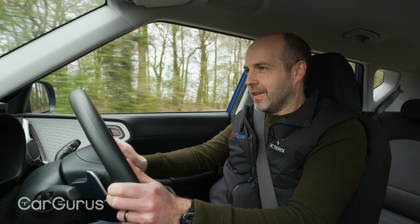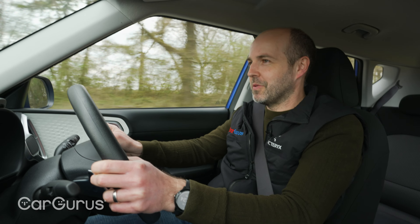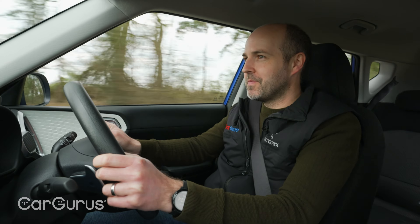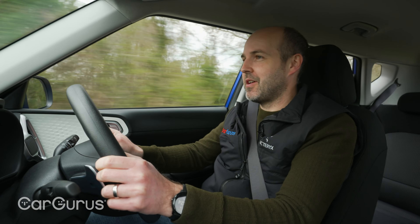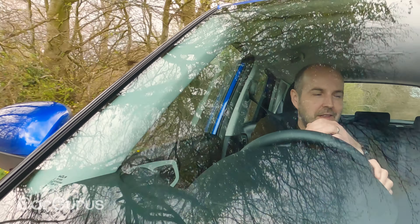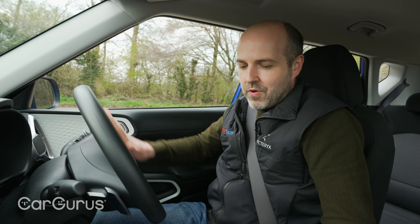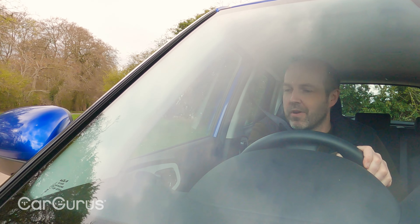And we're off. It steps off the line really nicely — 0-30, it feels properly brisk. 0-60: 9.1 seconds. So about 1.2 seconds slower than the more powerful model. But I think 9-second cars tend to feel about appropriate for family motoring, and I'd say that this Soul certainly feels appropriate for family motoring.